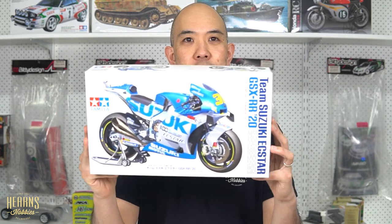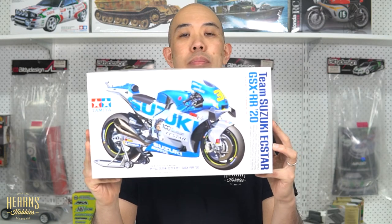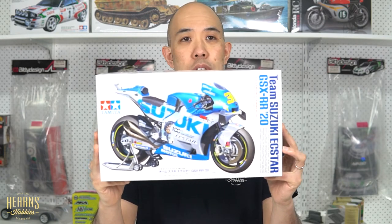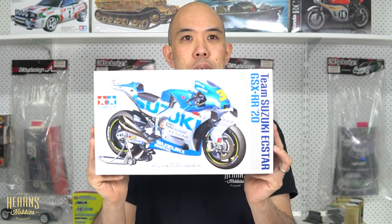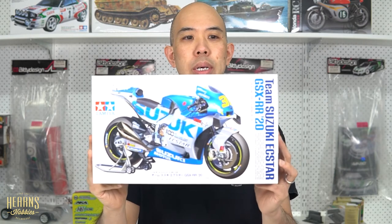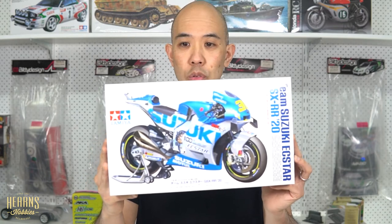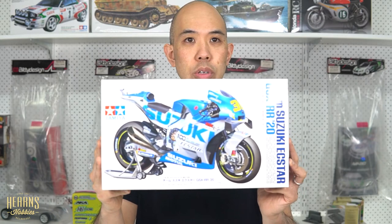Hello, this is BJ from Hearn's Hobbies, and today I'm going to be looking at this brand new Tamiya kit. This is the Team Suzuki GSXRR 2020 GP bike — the championship winning bike of 2020 MotoGP. It's actually quite an interesting bike. I haven't looked at bikes in a long time in detail, but this particular one — all GP bikes these days have quite a lot of detail in their technologies — has a few notable things which I find really interesting, so let's have a closer look.